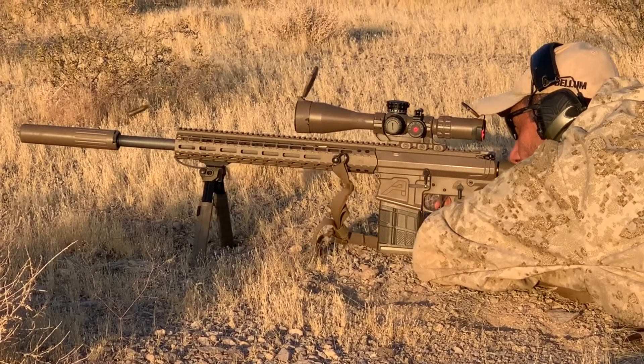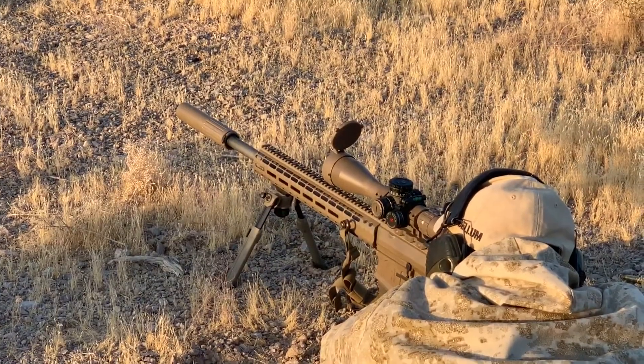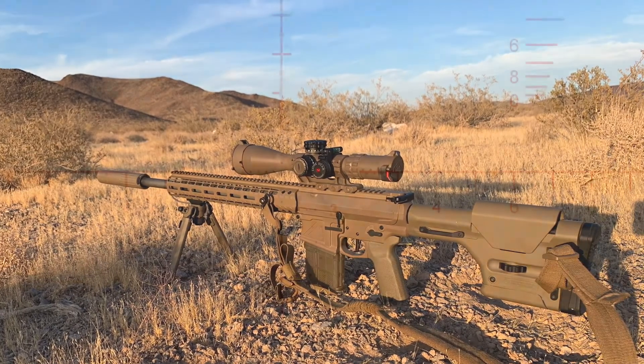Because it's part of our GLX line, expect super clean glass. The glass clarity on this thing — and not just the glass, but the precision on the etching of the reticle on this line — is really clean.